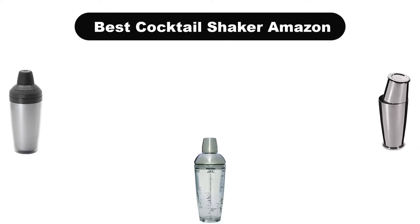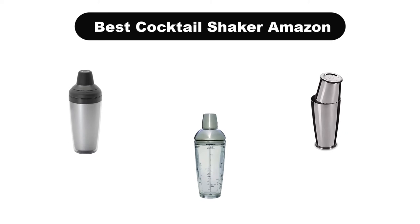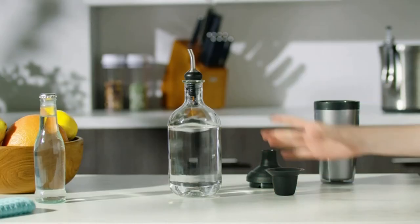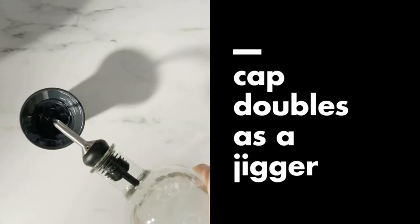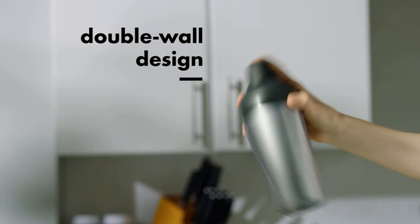Hello everyone. Today, we are covering the 5 best cocktail shakers on the market, which are the best for you considering some unavoidable factors that you might miss out without watching this video. Here, we are going to give you an impartial review to find the best from a plenty of irrelevant products.